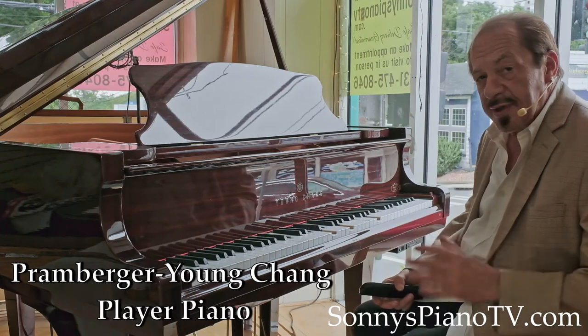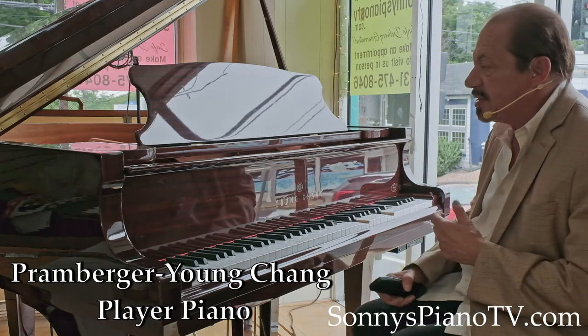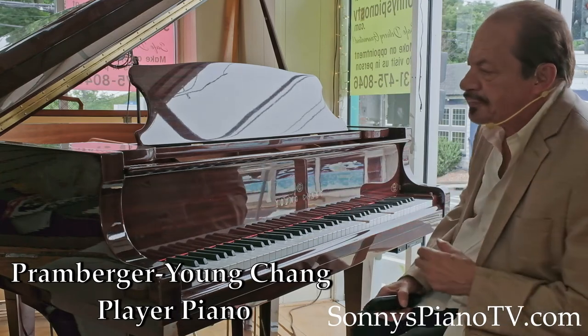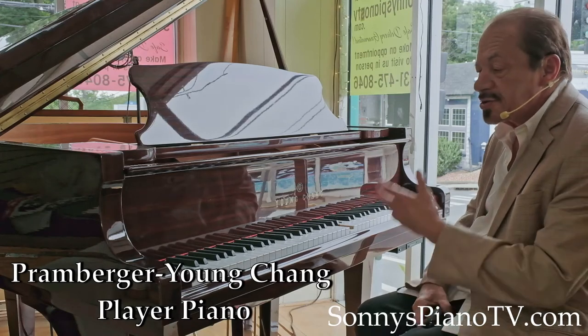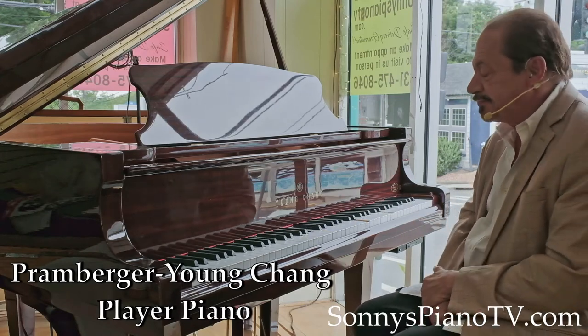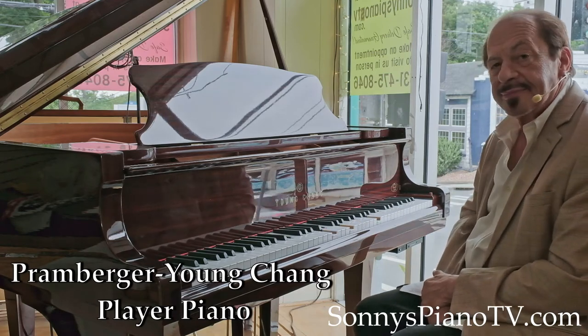I'm Sonny with another Sonny's Piano video tour for you today, featuring this — it's about a five-foot-one Young Chang, the Promburger Signature Series. Thanks for watching.